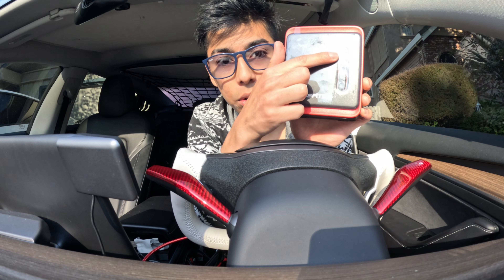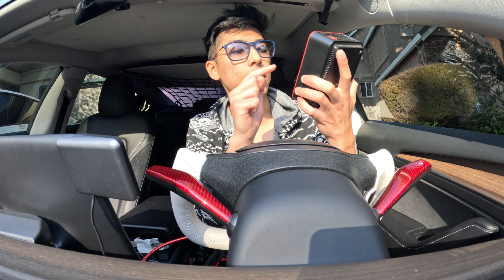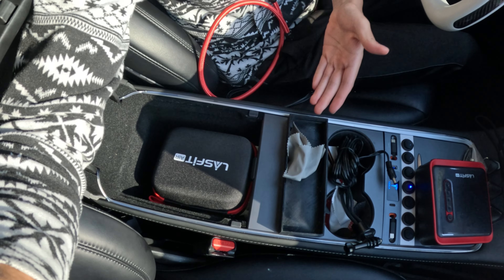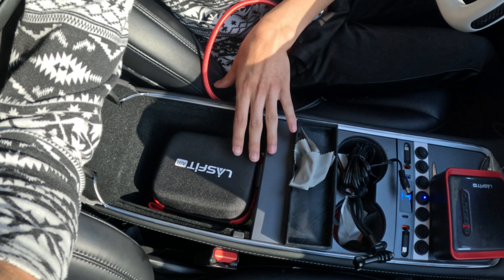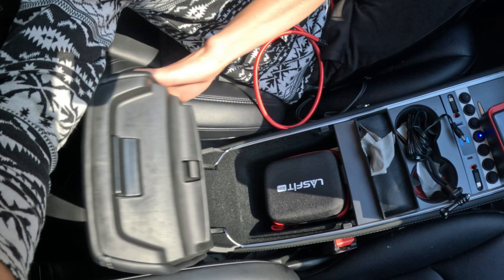On the top is where you have your modes — a power button, a manual button, plus/minus, and the light button. One thing I really like is that you could literally just put this in your center console. I have a bunch of stuff underneath here, but you could totally just sit it under there, close your center console, and leave it in there to charge.